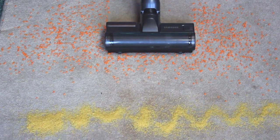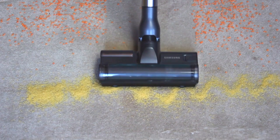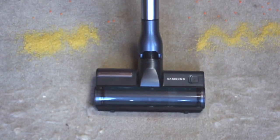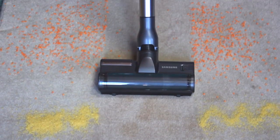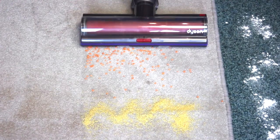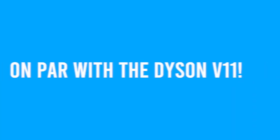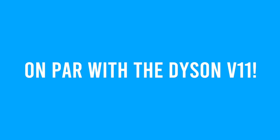On the carpet demo we used a variety of different messes: lentils, flour, pet hair, and couscous. We first tested the Samsung through these and it picked them all up flawlessly — there was a tiny bit of flour residue left behind but a second pass cleaned this up. To see how this machine compared against another machine in the £600 price range, we pitched it against the Via L11. The Samsung performed on par with this machine and the performance was exceptional, earning a five out of five for carpet deep cleaning.